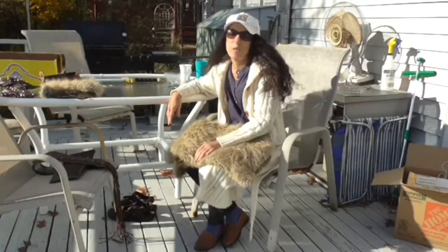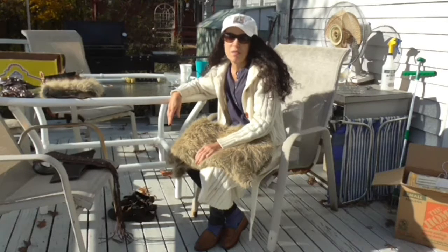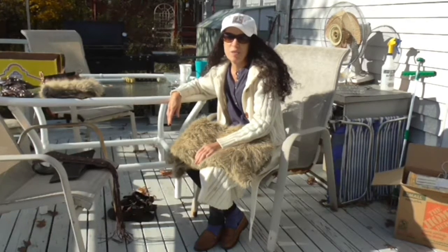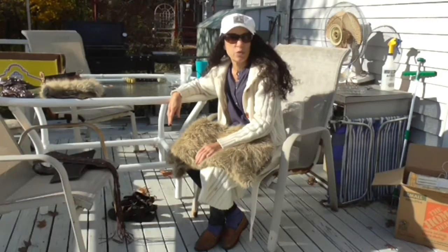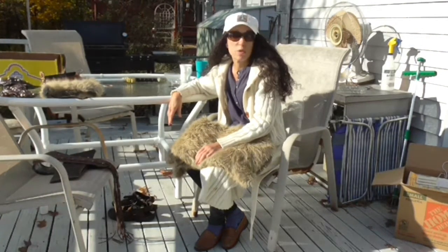Hi, this is Infinity. This is my tutorial about the Conan the Barbarian costume for Halloween or for cosplay. This is from the 1982 film Conan the Barbarian which starred Arnold Schwarzenegger.